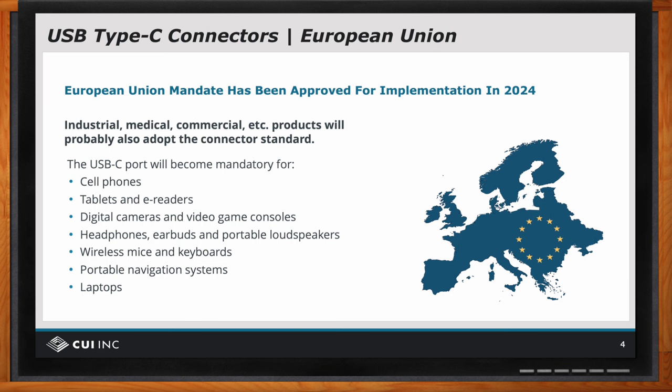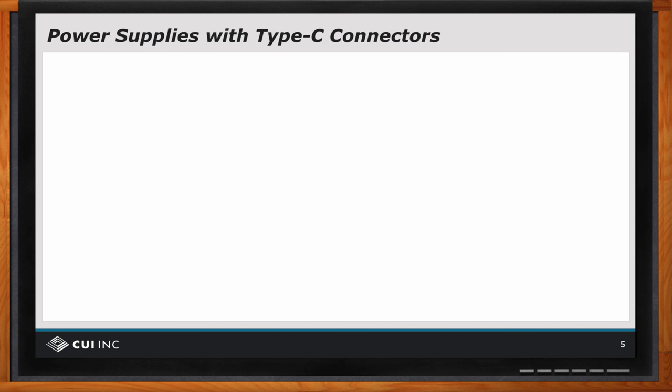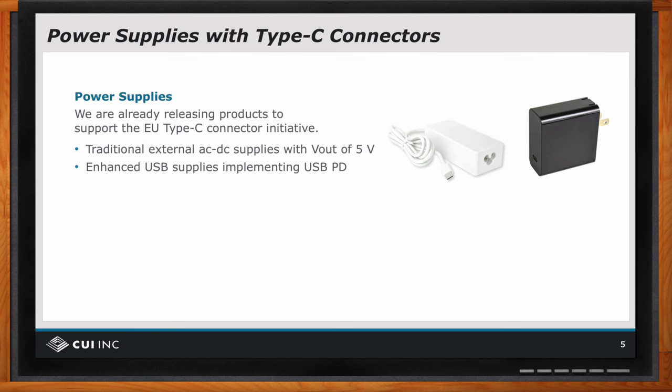So Bruce, let's talk about Type C particularly for power supplies. First off, we have already released power supplies which support this Type C connector. There's a picture here — it's a white case on a white background, but it's a desktop supply with a Type C plug on it. And similarly, there is a wall plug unit with a Type C receptacle. So these are already out there and available.